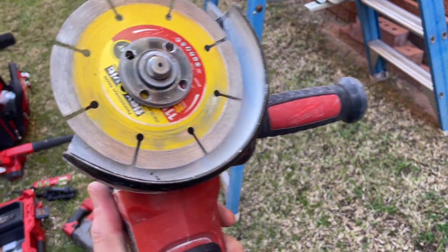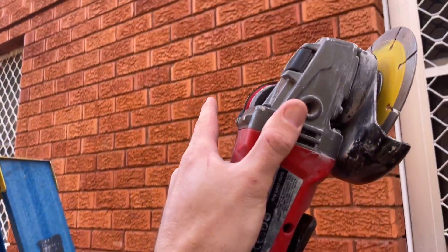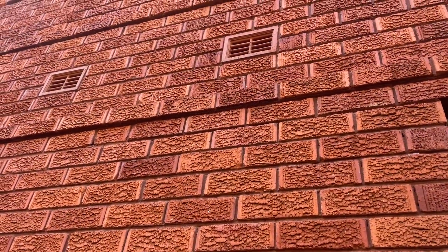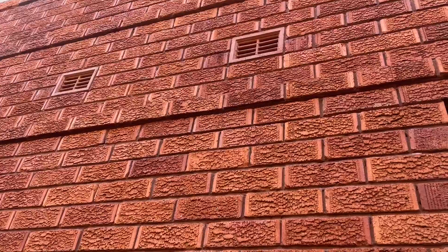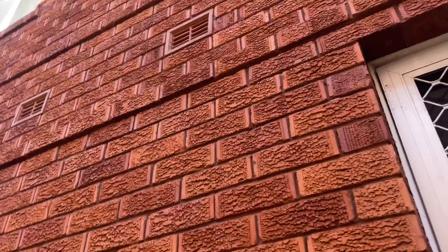Alright, so I have just put a masonry blade on the angle grinder. I've put a level up and marked out exactly where I need to cut. I'm just going to cut a channel out of that section so I can run the trunking nice and flush.